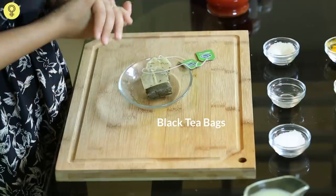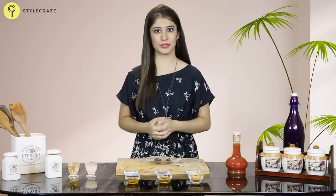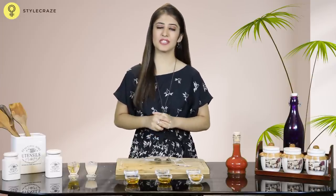Soak 2 black tea bags in 3 cups of water and boil it. Then fill a bucket with normal water to lower the temperature and pour the black tea into it. Soak your feet in this water for about 10-15 minutes and repeat this exercise daily for a week.